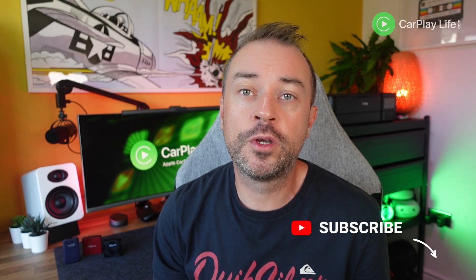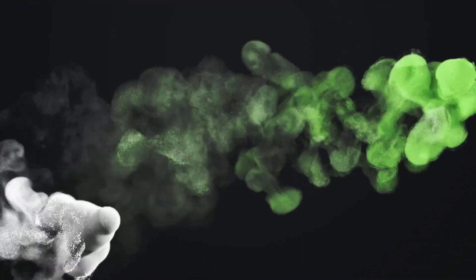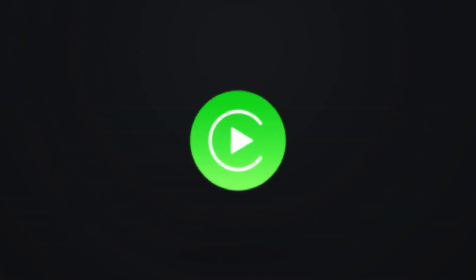I hope all these tips have been helpful for you. If they have, give us a thumbs up — comments are always welcome if you want to share your own tips on how you got your wireless CarPlay adapter to work in your specific vehicle. Thanks for watching, and I'll see you on the next one. Cheers, bye.